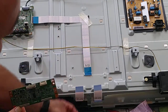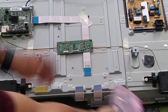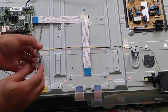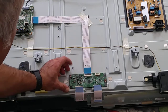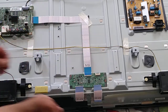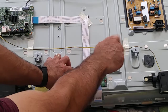Let me put the other one here. Go ahead and the same way, put it back here. Two screws here — one is right here. Just put it.